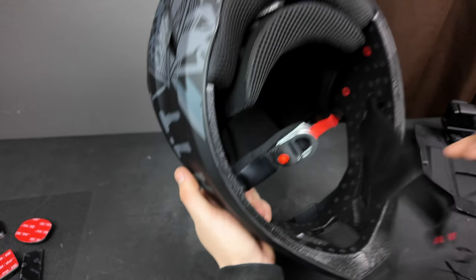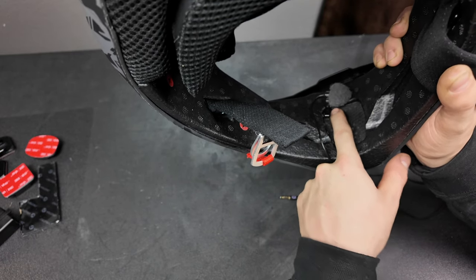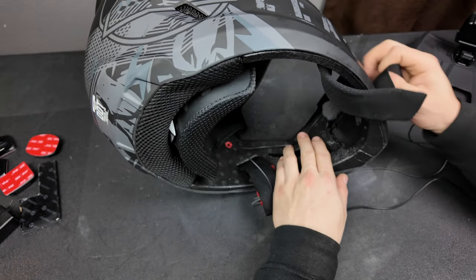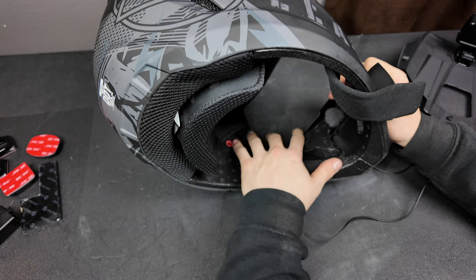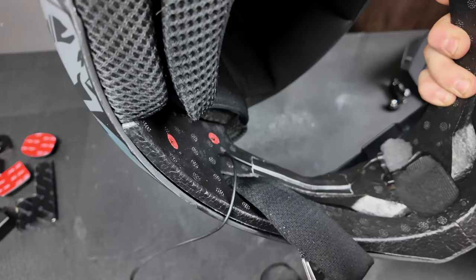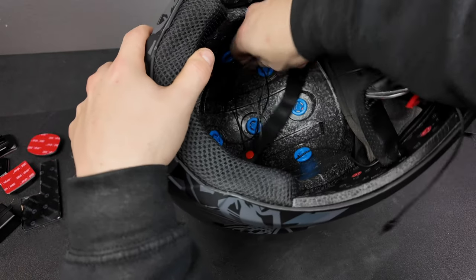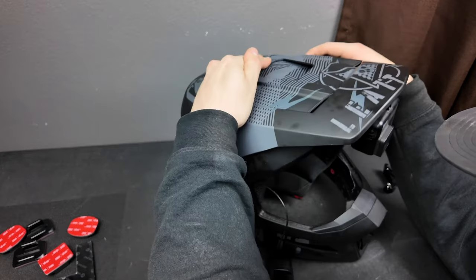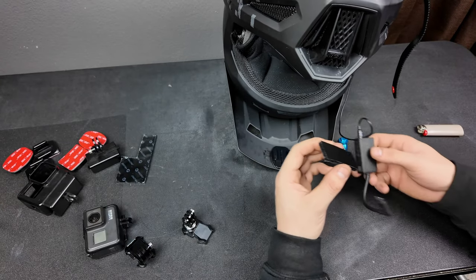Starting by putting the mic inside the helmet — just clamped it in between the foam and the breathable mesh, fits right up underneath there real snug and puts the mic right center with my mouth. The rest of the wire coming off the mic I'm taping down to the side of the helmet — it doesn't have to be pretty because the cheek pad covers it up anyway. Rolling up the extra wire and laying it in the helmet, then plugging in the GoPro mic adapter. Always heat up your sticky stuff before you stick it.